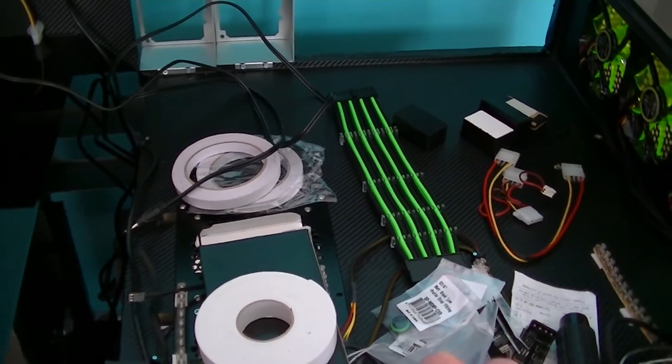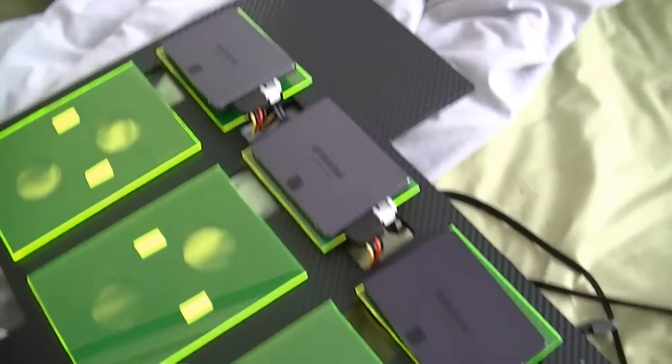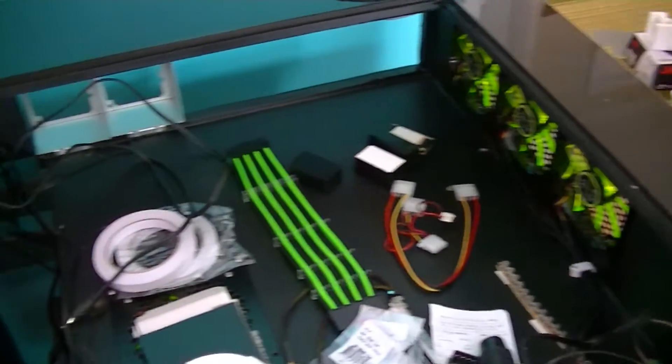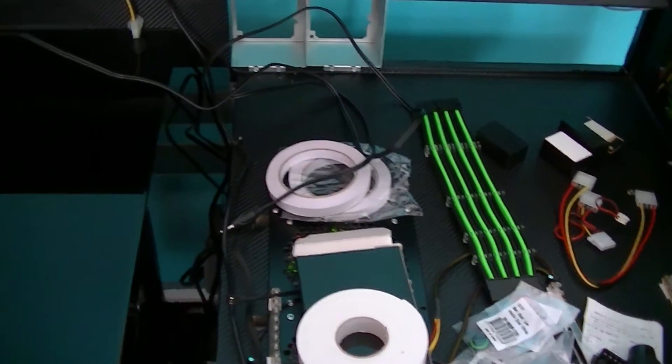I have one four-terabyte hard drive and three one-terabyte hard drives. I'll also have two 250-gig Samsung SSDs and two 20-gig Samsung SSDs, and I'm planning to RAID them — maybe RAID 1 and RAID 0 — for all my games and video editing and whatnot.